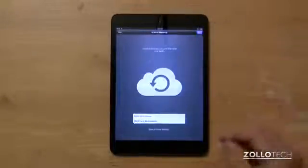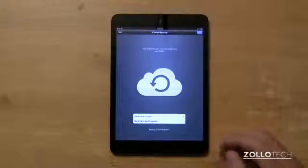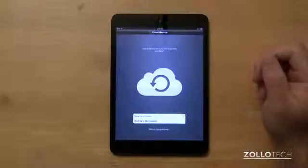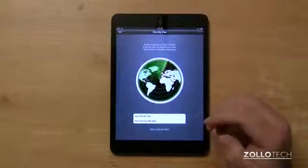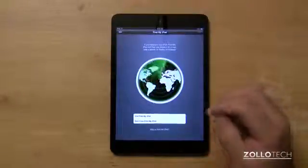Hit next. Now this is going to ask you if you want to back up to iCloud or back up to your computer — you can use either. I prefer iCloud since I don't have to worry about managing it, but if you'd rather have the data locally, you can plug it into your computer and back up using iTunes. Hit next. iCloud does come with free storage, but if you use a lot of Apple devices you may want to buy more storage if you need it, or if you're just backing up your data you may not need it.